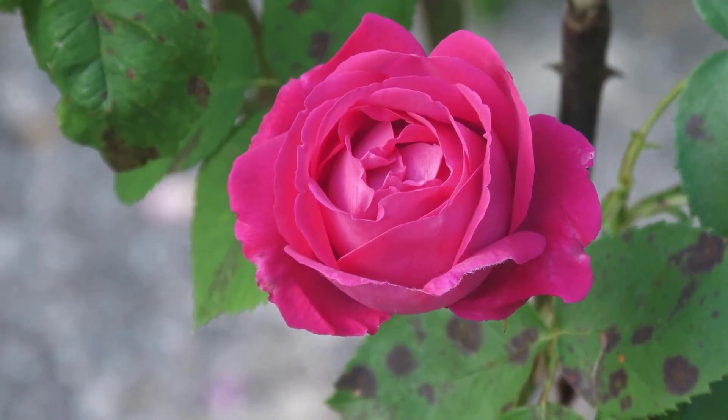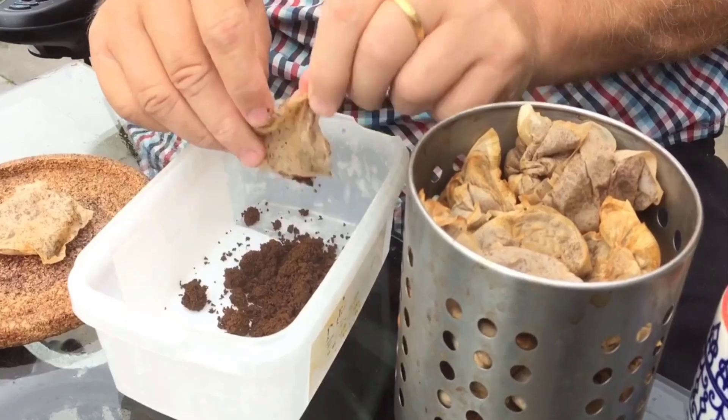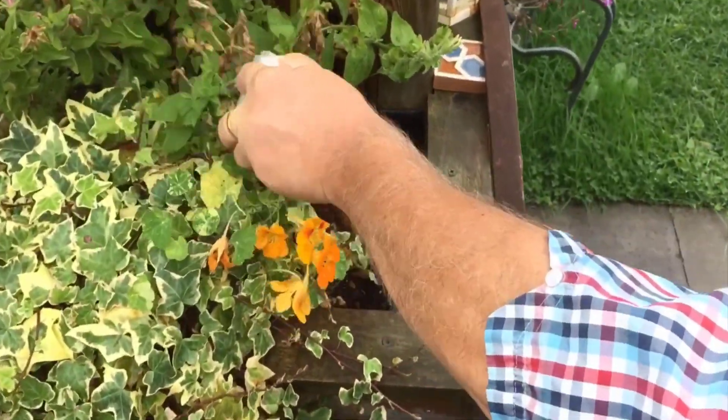Teabags double as a handy fertilizer because of their tannic acid, which fosters increased nitrogen levels. Many plants, including roses and potted plants, will benefit from the elevated levels of tea nutrients. So take teabags, remove the tea from them properly, and then sprinkle it on your plants.